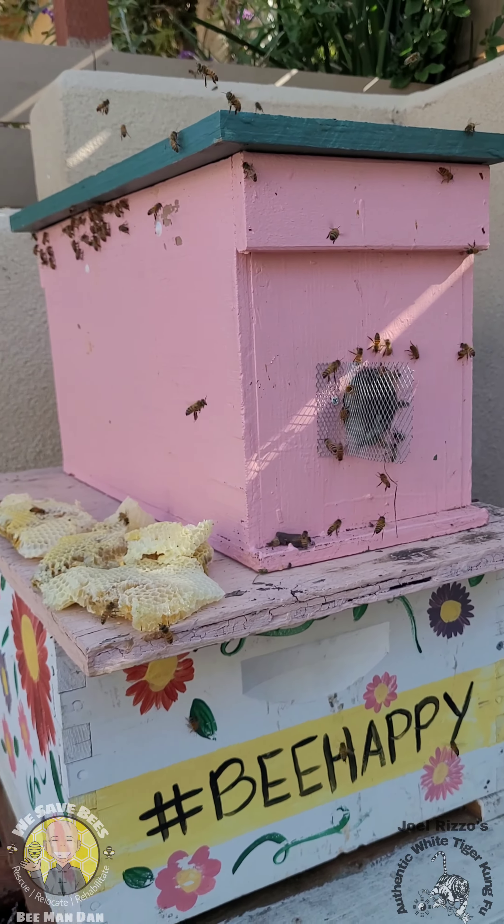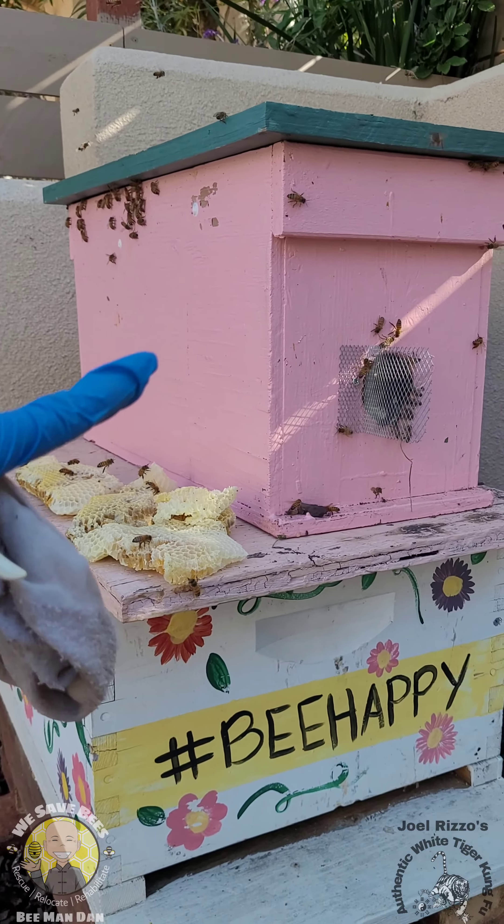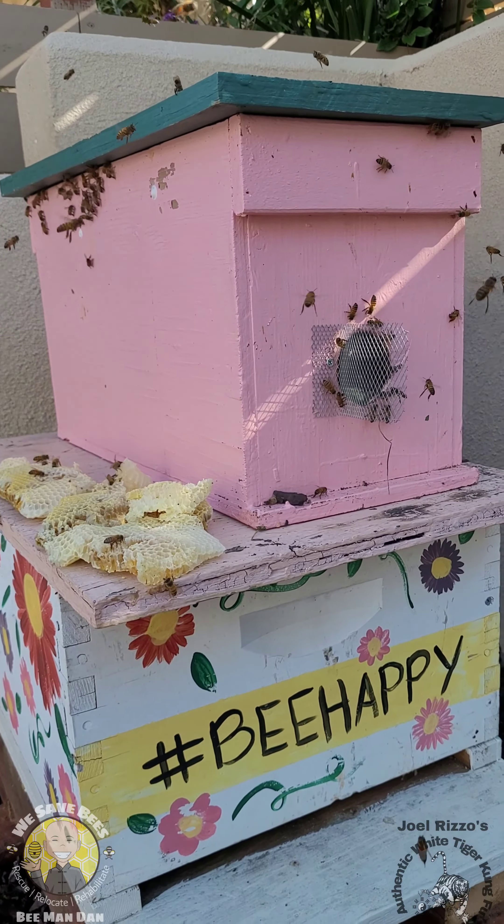Since that's a smaller colony and the weather has been a little sporadic, I'm going to keep it in the nuc for now, and then in a few weeks or months once they are well established, we're going to put them into the deep. This will be their new home.